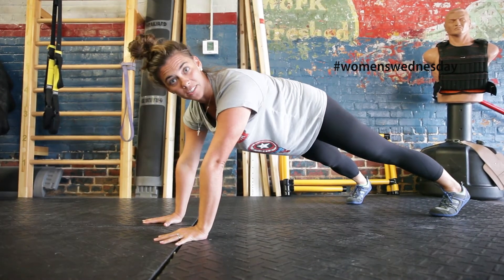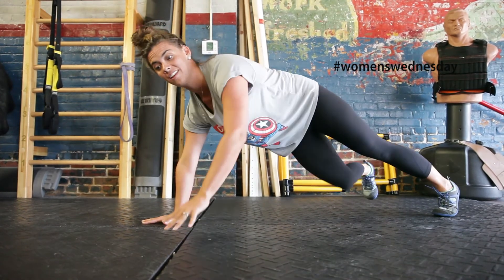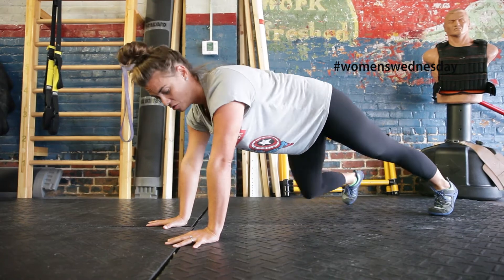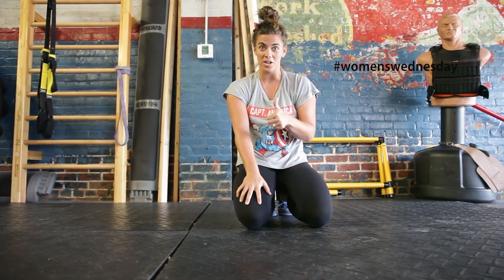A lot of times we plank in the wrong position and we don't actually work our abs. Here, moving, everything is getting worked — from your shoulders, to your back, to your core, to a little bit of everything. Give that a shot, set a timer and go.